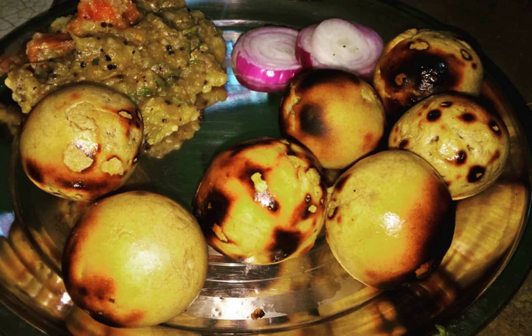Herbs and spices used to flavor the Liti include onion, garlic, ginger, coriander leaves, lime juice, carom seeds, nigella seeds, and salt. Tasty pickles can also be used to add spice flavor.